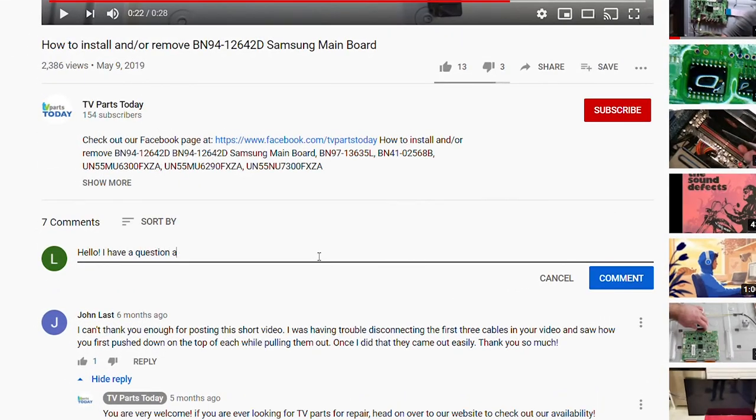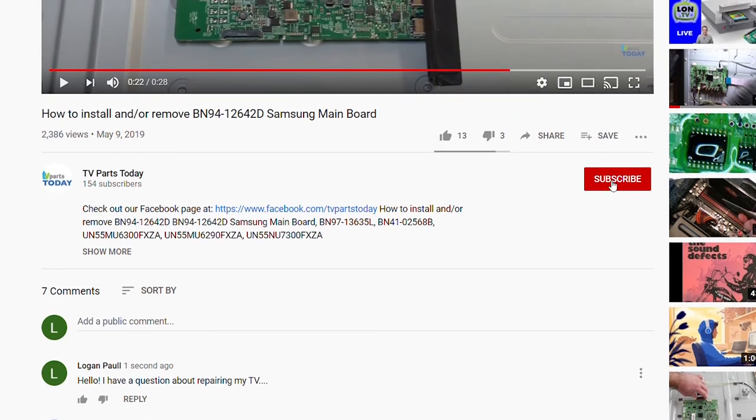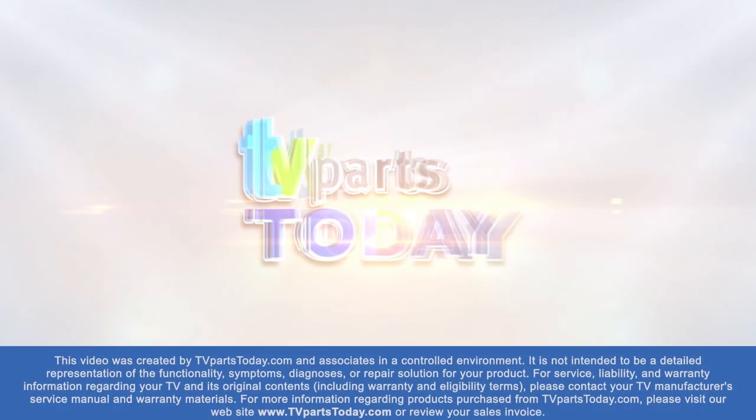If you have a question regarding your TV repair, post a comment and we will try to help. And don't forget, you can help us and stay up to date by subscribing, liking, and sharing our content. Also, check us out on Facebook.